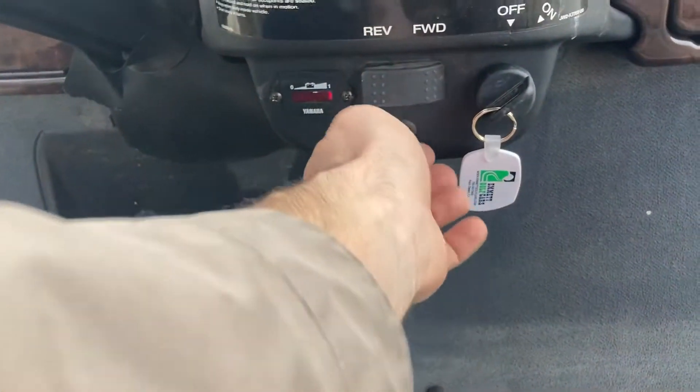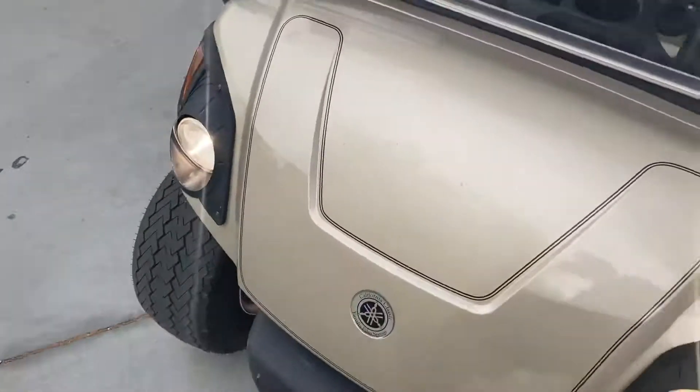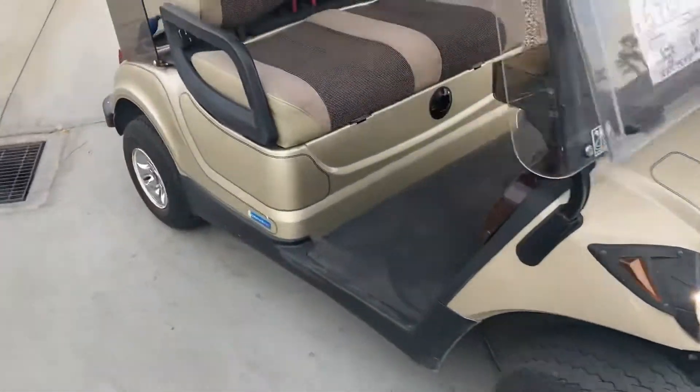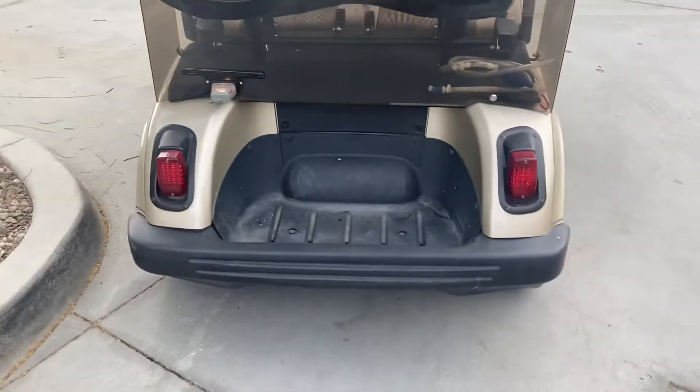Key switch right there for forward and reverse. Your headlight switch — and here's the charge indicator coming around. Got your headlights right here.